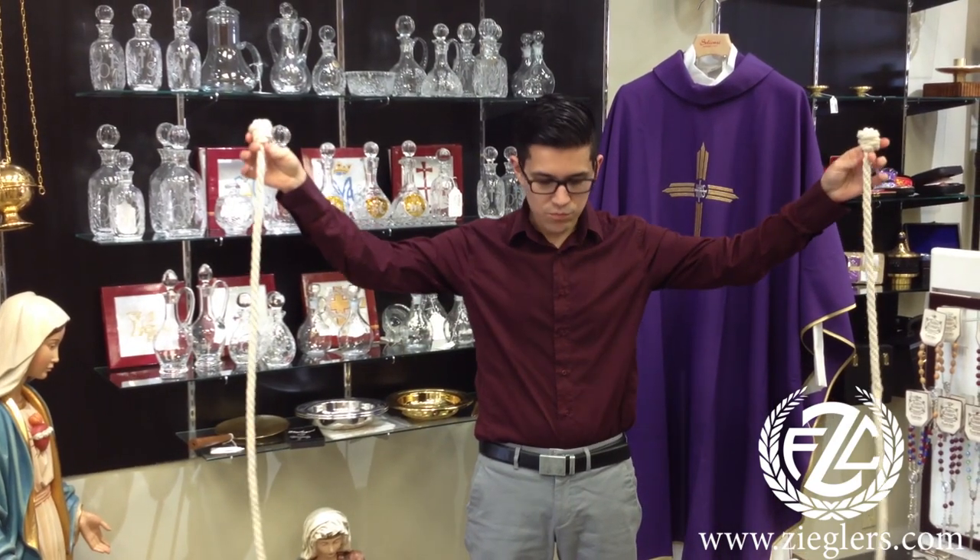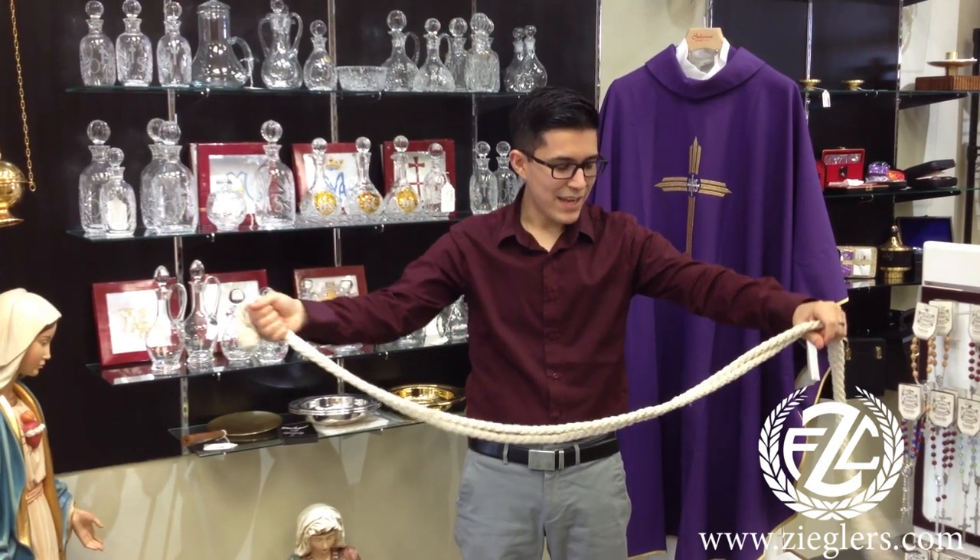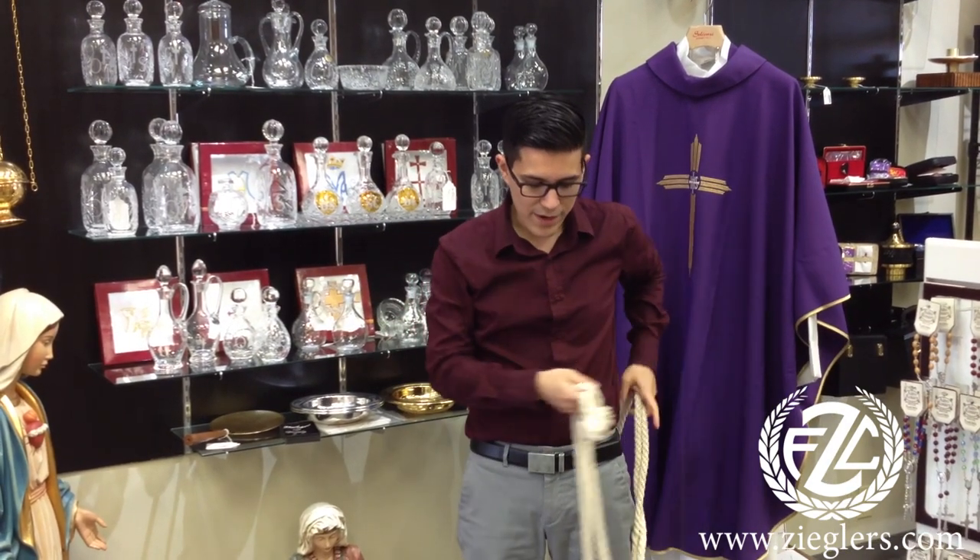And to begin, we start both ends, bringing them together — simple as that. And just bring the cinch shirt around you.